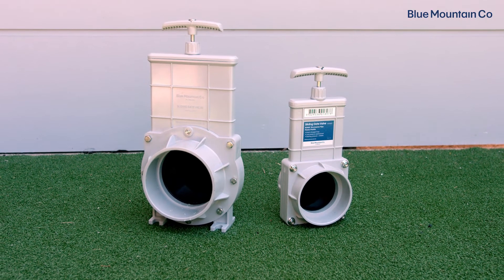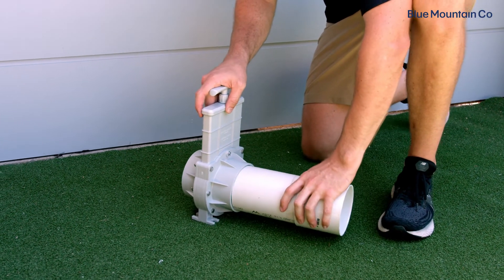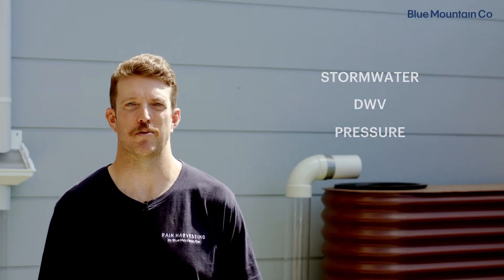Next, you'll need to confirm the size of sliding gate valve that is required for your system. All of our valves have socket fittings that are designed to fit a variety of different pipe standards, such as stormwater, DWV, and pressure pipe. Our website has more information on the available sizes.